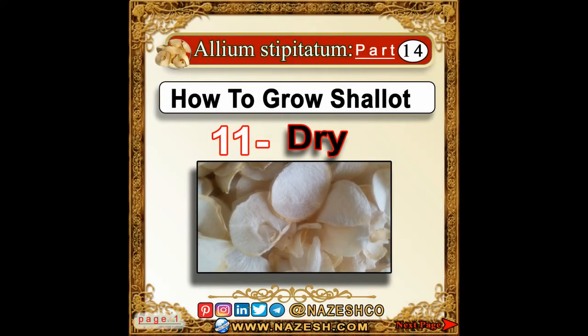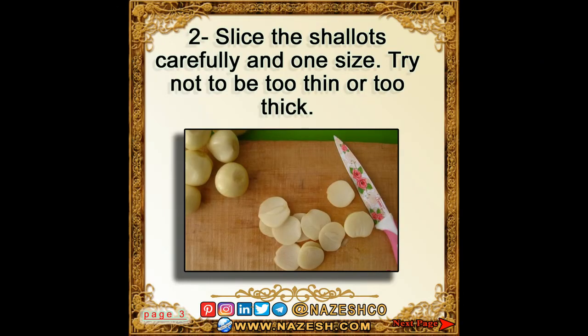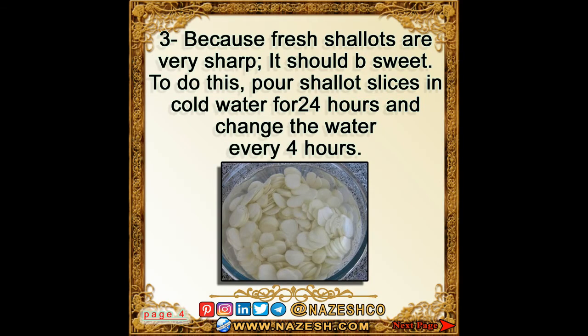Allium stipitatum, part 14: how to grow shallots. Step one: dry, peel, and wash the shallots. Step two: slice the shallots carefully in one size — try not to slice them too thin or too thick. Note that fresh shallots are very sharp.